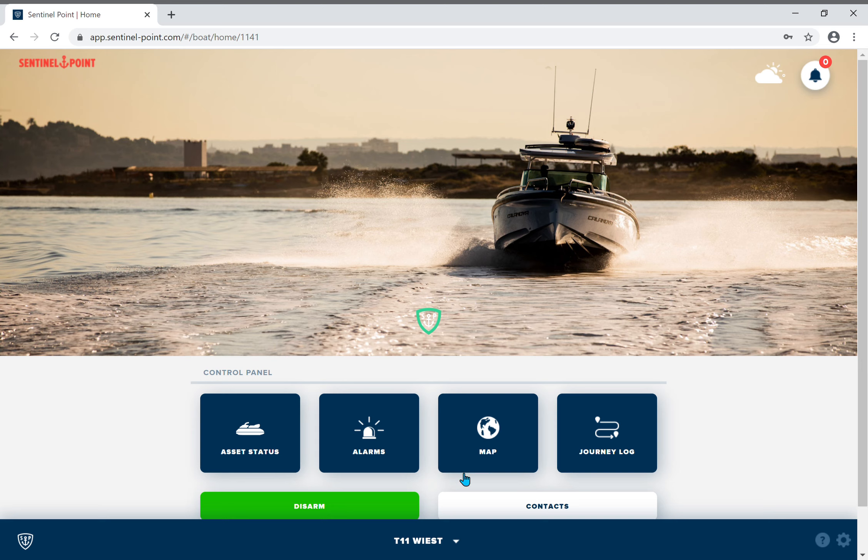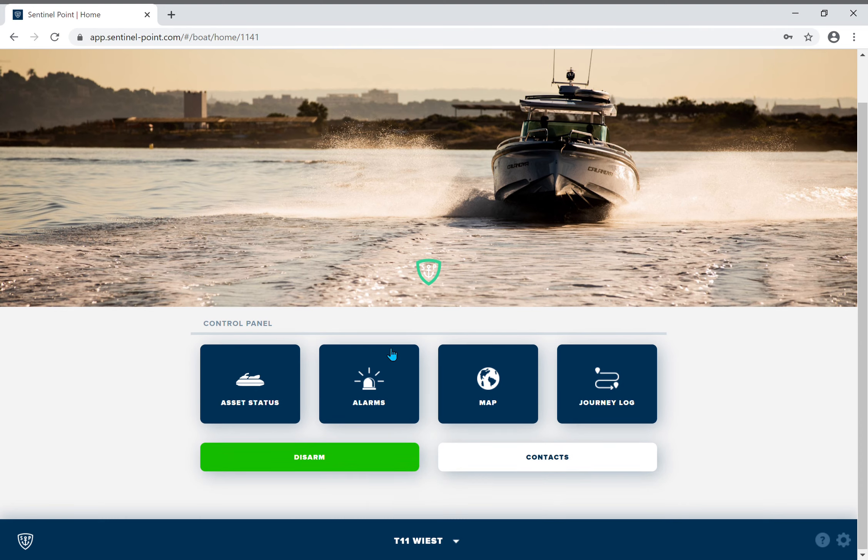Hi guys, Reece here. So the SP2 has been installed on the boat and you would like to share the data with your local workshop, with your boat dealer, or maybe just with friends. Open up the app.